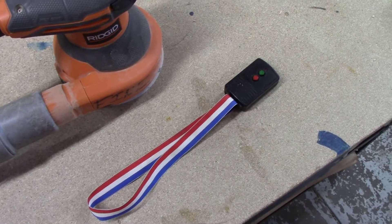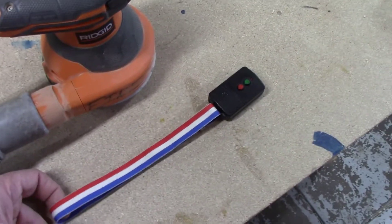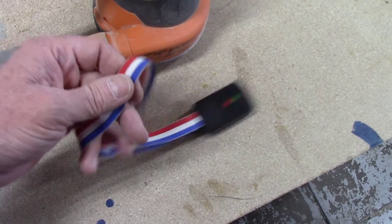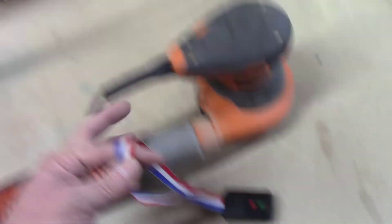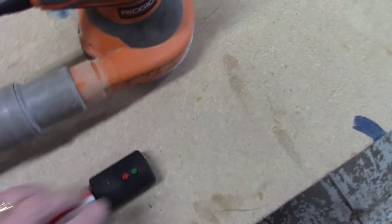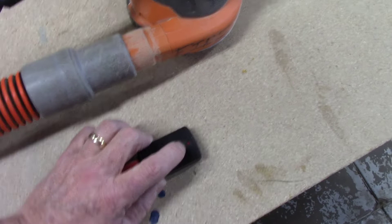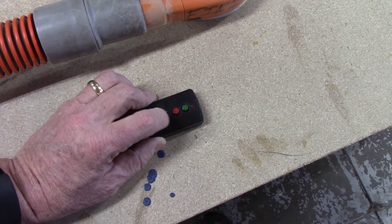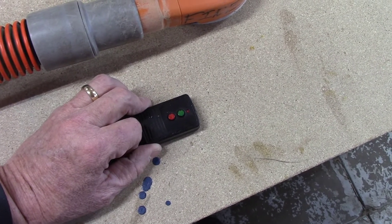This is the remote control unit itself — I think it's a Woods Wire brand from Walmart. I added a little ribbon on it and my wife sewed it up so I can hang this up easily out of the way when I'm not using it. I painted the buttons red and green for on and off — push green and the vacuum turns on upstairs, and red to shut it off.